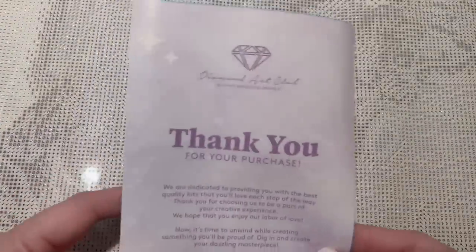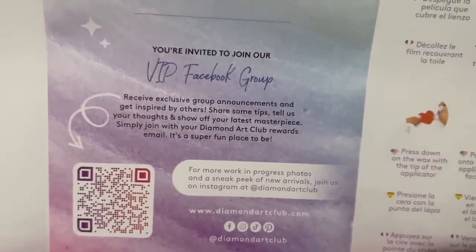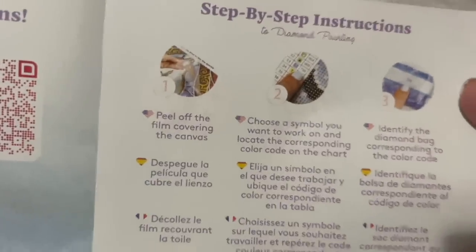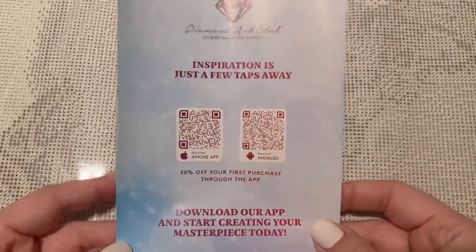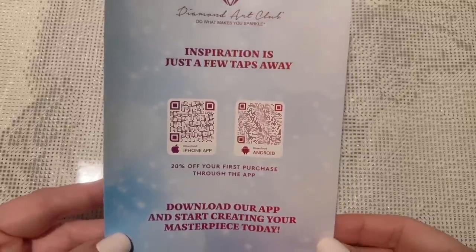Always included in your kit is a pamphlet with helpful info: a thank you note from the founder on the front, info about what's included in your kit, a link to a beginner video, info about the VIP Facebook group — which I recommend joining once you've made your first purchase — written step-by-step instructions, tips and tricks, another discount code, and info about the mobile app. The app is worth downloading — you can set push notifications for restocks and sales, and you get 20% off your first purchase through the app.